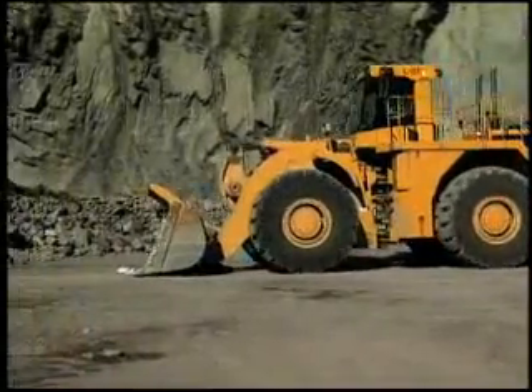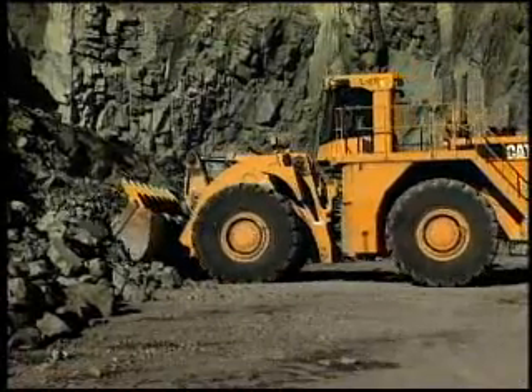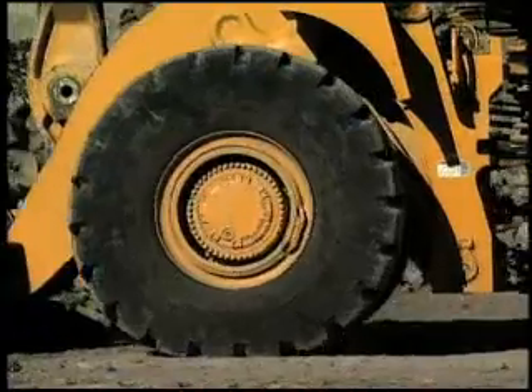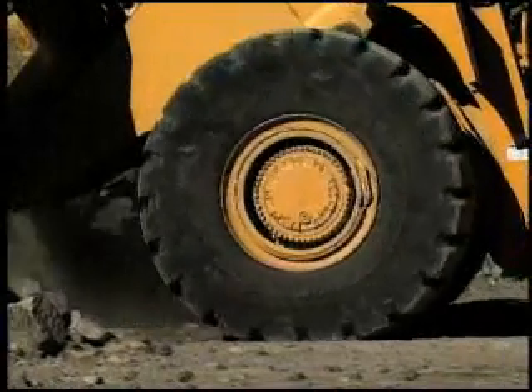Typically, you drive the cutting edge into the pile, slightly raise the bucket to put load on the tires, then slowly rack back to fill the bucket. The operator should keep a constant load on the front tires and limit rim pull so that they don't spin.